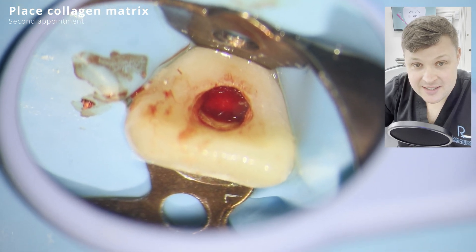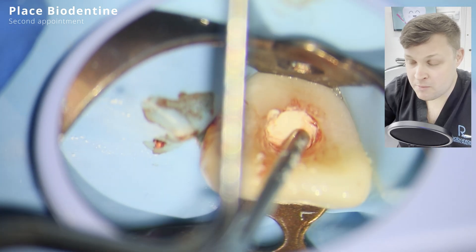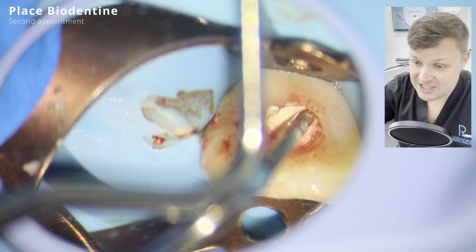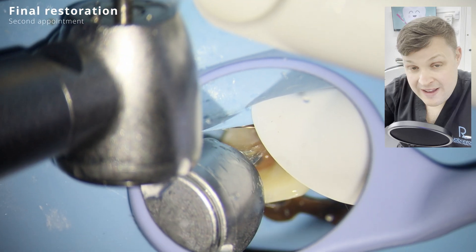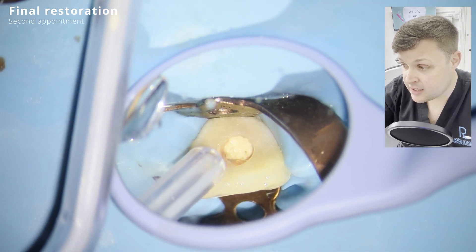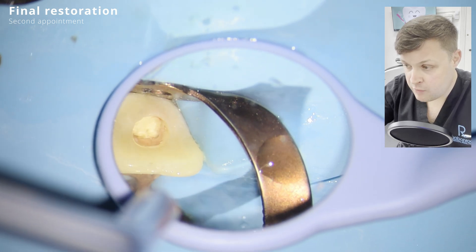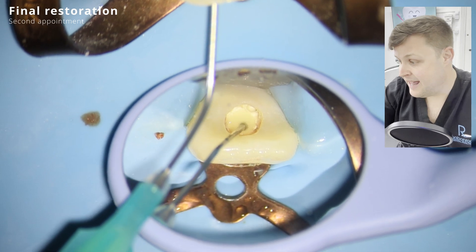I really like biodentine - it's a lovely material. My advice is once it's placed, just leave it alone. Don't interfere with it because you'll make it worse. With biodentine, you just drop it on and it spreads out nicely. You wait 15 minutes for it to set, then clean the access cavity and remove the blood to avoid staining. Then I use a resin-modified glass ionomer over the biodentine plug to seal it up.